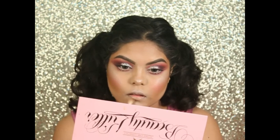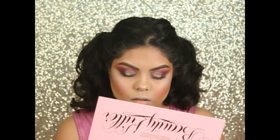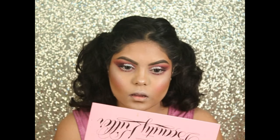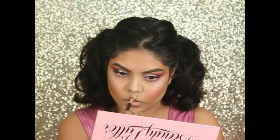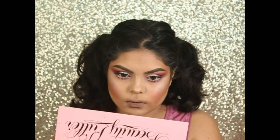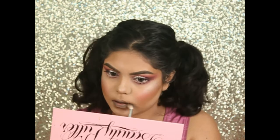Here I'm contouring my lips a little bit. Now taking the shade Black Rainbow from the Jeffree Star palette, I'm using it on my lips and blending it outside.